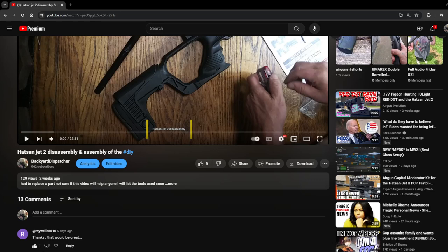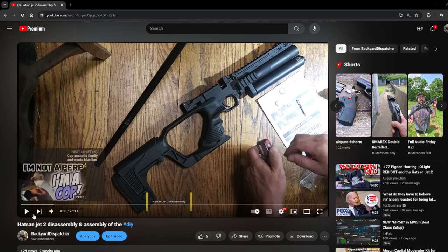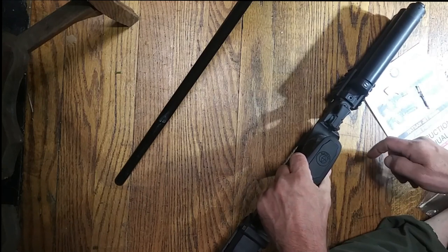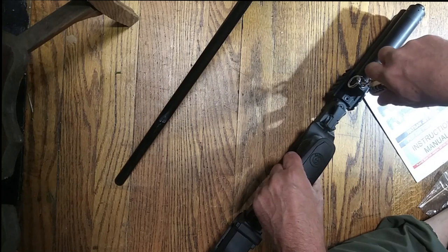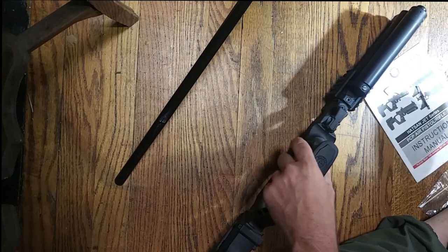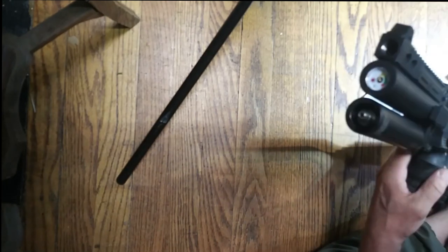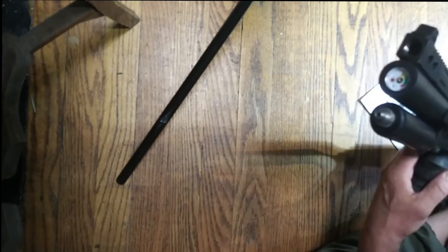Hey, greetings everybody, this is Backyard Dispatcher here. This video has been requested by Roy Wells 6610 — I'd like to thank him for suggesting I do this. So let's get on with the show. First thing we're going to do is make sure the gun is not loaded and we're going to degas it. I'm going to simulate the sound and check to make sure the gauge is set — it's down.